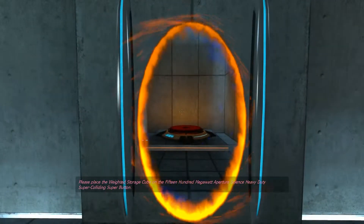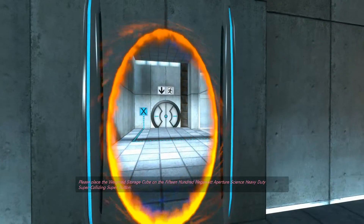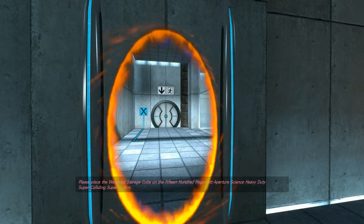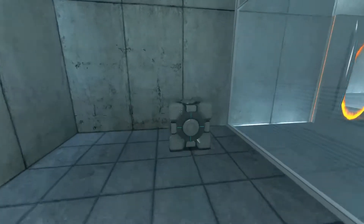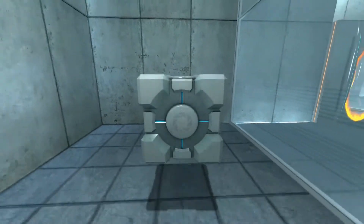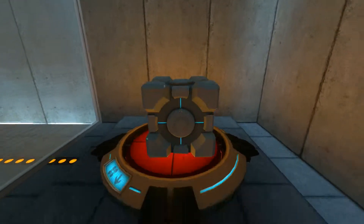Please place the weighted storage cube on the 1500 megawatt Aperture Science heavy duty super colliding super button. Perfect.